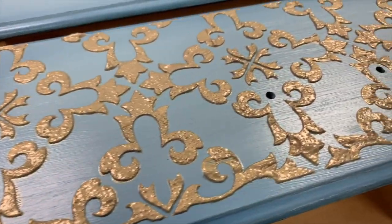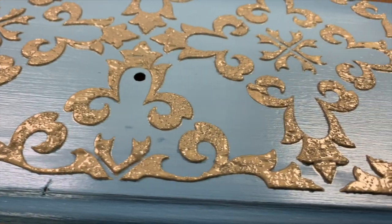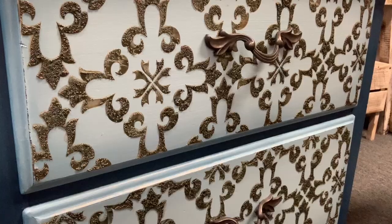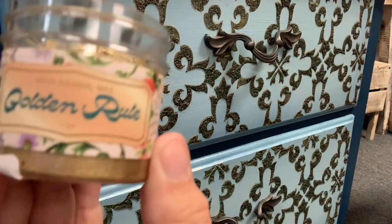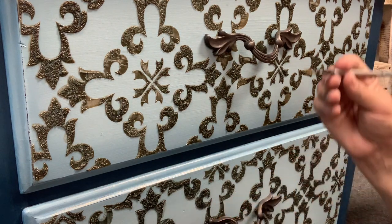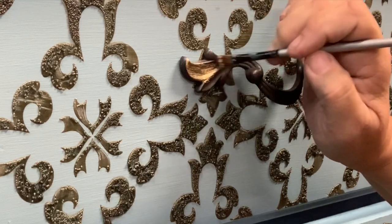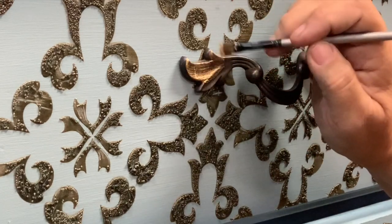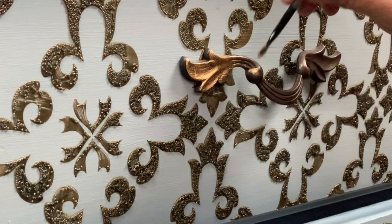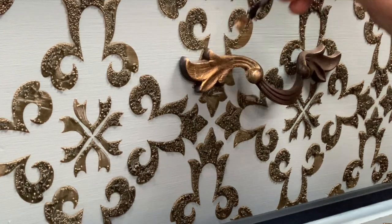Oh my gosh, it is just so gorgeous — look at all that shine and shimmer. Now I'm going to let it dry overnight. When morning came and I got to the shop, I noticed that my beautiful shiny gold had turned a little bit into what I'm going to call a patina gold. So I went with the Golden Rule, which is DIY paints' gilding paste, and started applying it to the hardware and then sort of the highlights of the little glass beads.